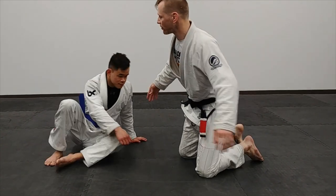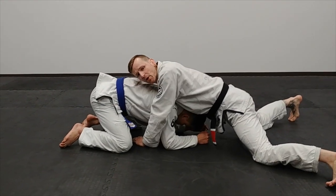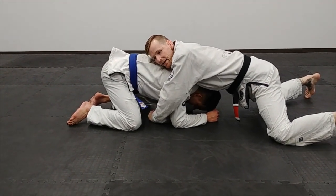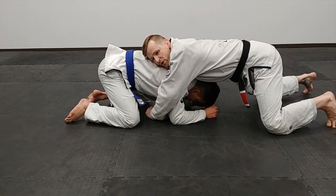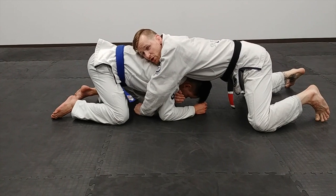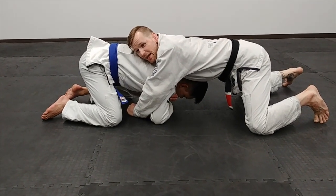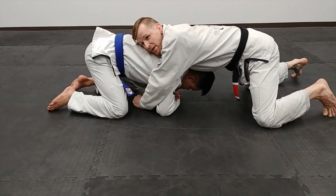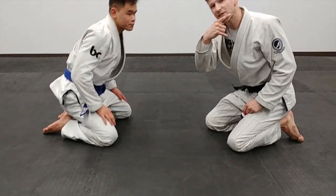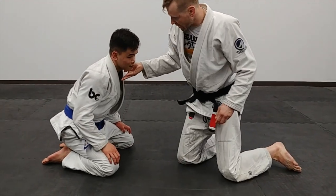Our first one: my opponent shoots in, I block it, I sprawl, and I've got an arm over his arm and an arm beside his head. If we're trying to really attack the throat, they generally got two hands on this choking arm and pull it down — it can be hard to get underneath the chin. So what I'm going to try to do is get a chin strap, where I put my pinky right here against the crook of his chin, just like this.